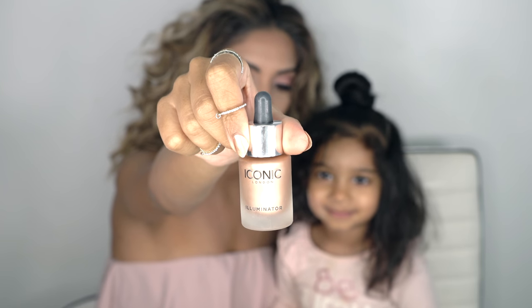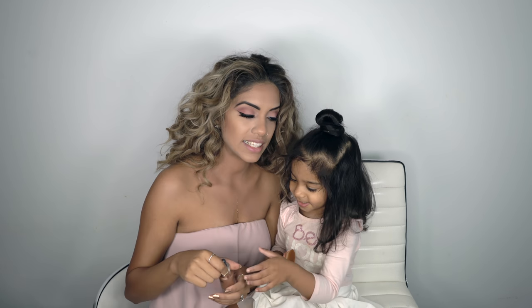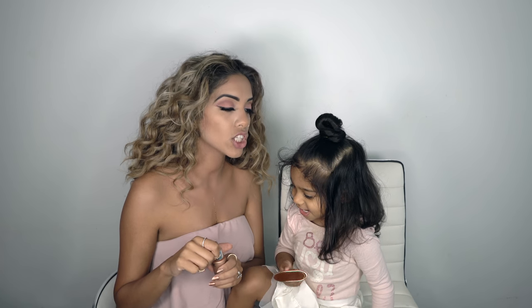And then I'm going to grab the Iconic London Illuminator in the original shade. What color is it? Pink! Say highlighter! Highlighter!